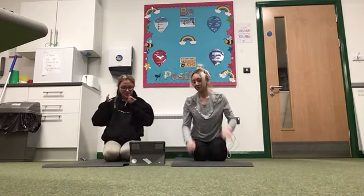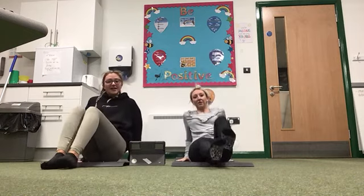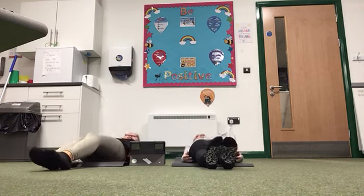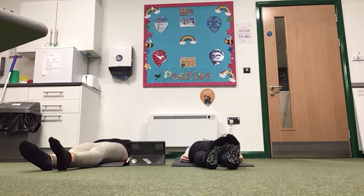The last one for today is the corpse pose. So you're just going to lie on your back and relax. 10, 9, 8, 7, 6, 5, 4, 3, 2, 1.